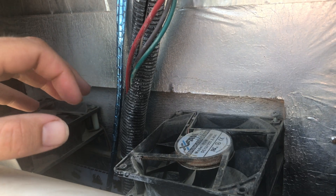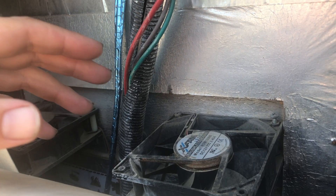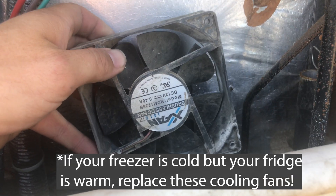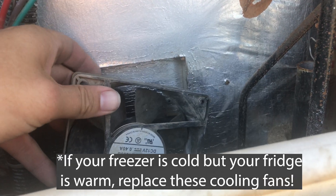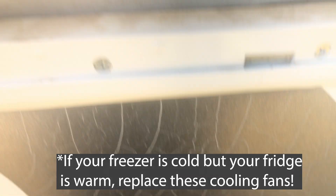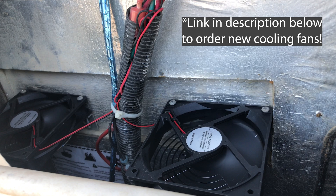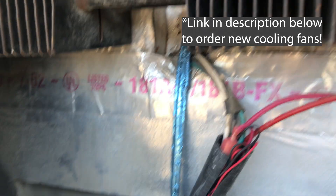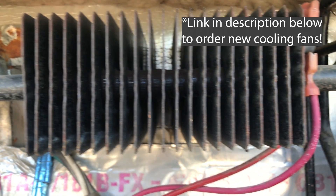Now, your refrigerator takes a few hours in order to get cold. These cooling fans are responsible for that. With the power off, you want to remove the screws that are holding the fan in place, then cut the wires and splice it onto the new one. Now that the fridge is on, you can see that the fans are blowing and that air is just going right across these vents.